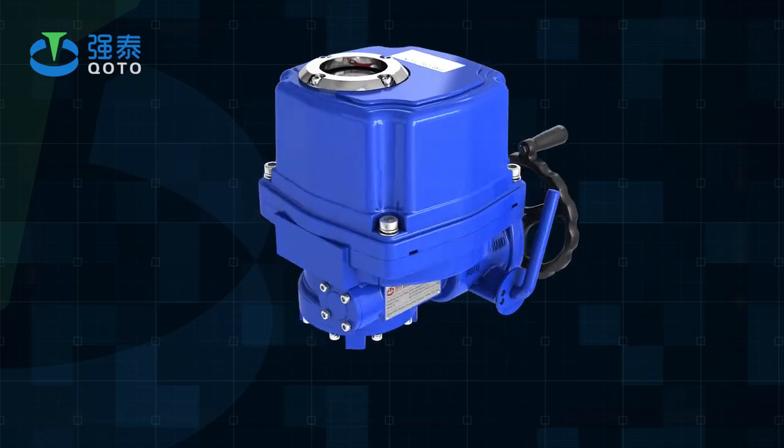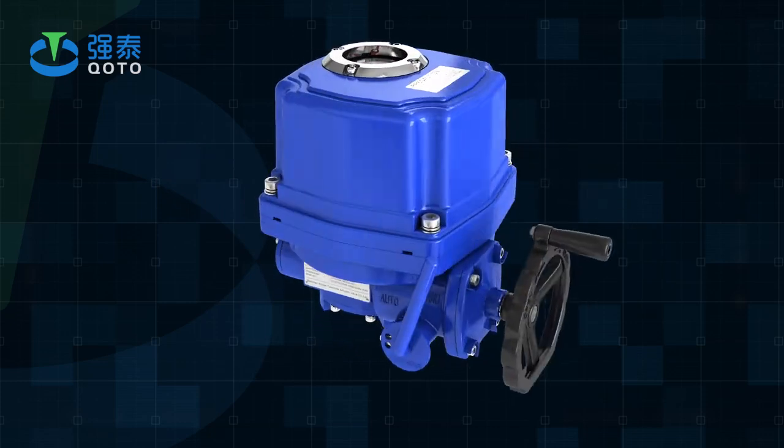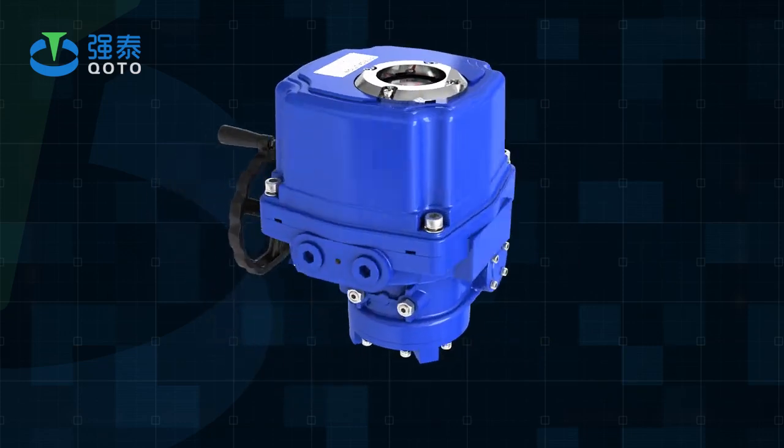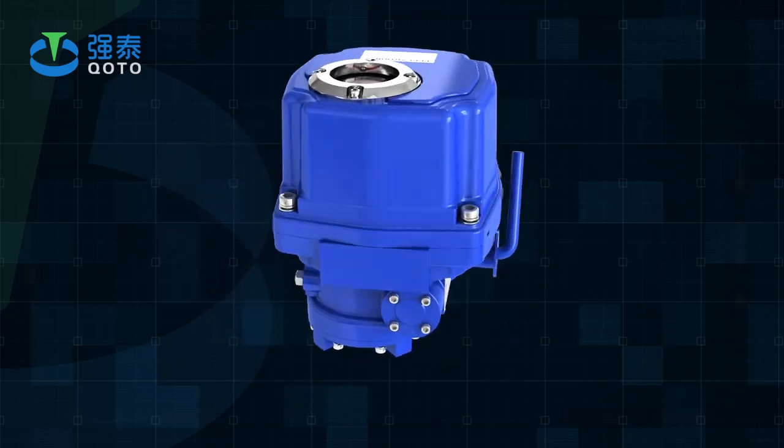Used for controlling zero degrees to 270 degrees rotary valves and other similar products, such as butterfly valves, ball valves, plug valves, and dampers.